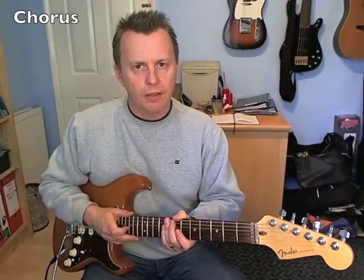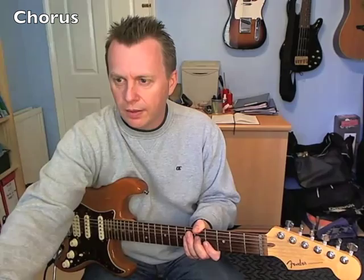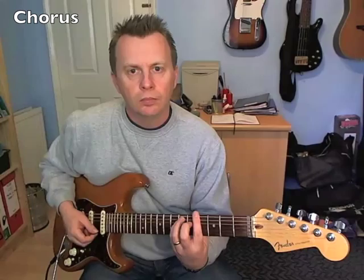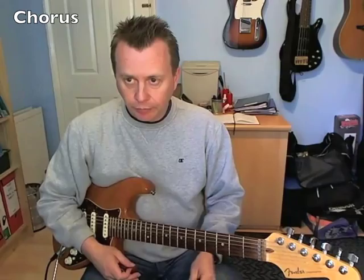I'm going to do this with drums at about 60 beats per minute, so it's a little bit slower than the record, but it'll give you an idea of the timing. So that's basically what happens in the chorus — it just goes around that sequence twice.